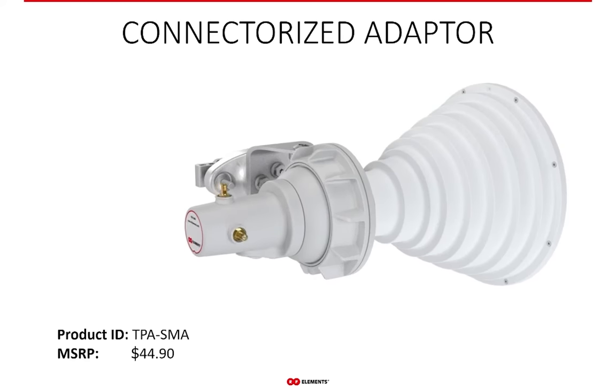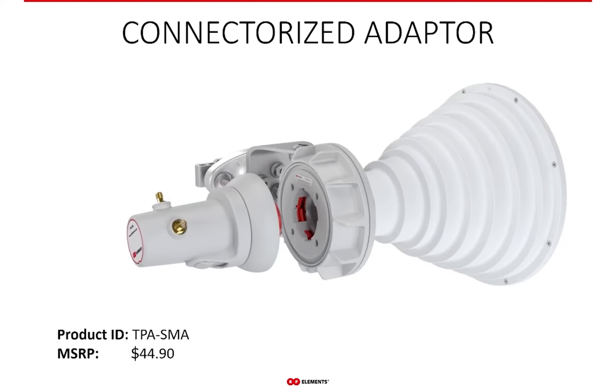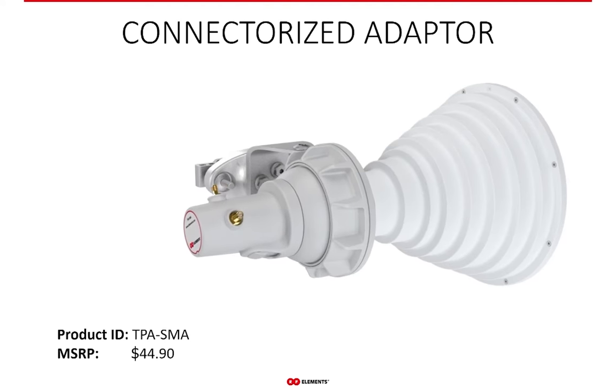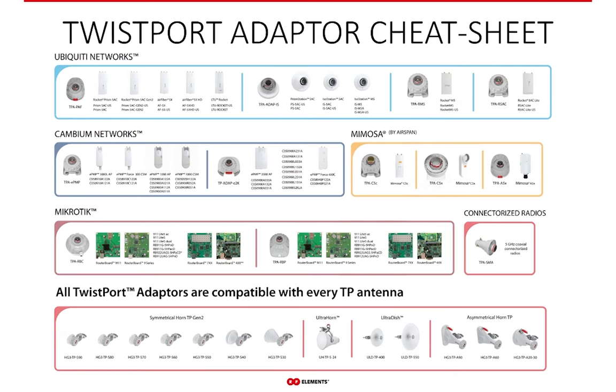For those who prefer using twistport antennas with third-party radios for which we do not have a matching custom-made adapter, we have the connectorized twistport adapter, equipped with two SMA connectors to which you can connect anything you like with a cable. Since this is a lot of information to remember, we prepared a cheat sheet for quick reference — downloadable as a printable PDF from our webpage in the Downloads section.